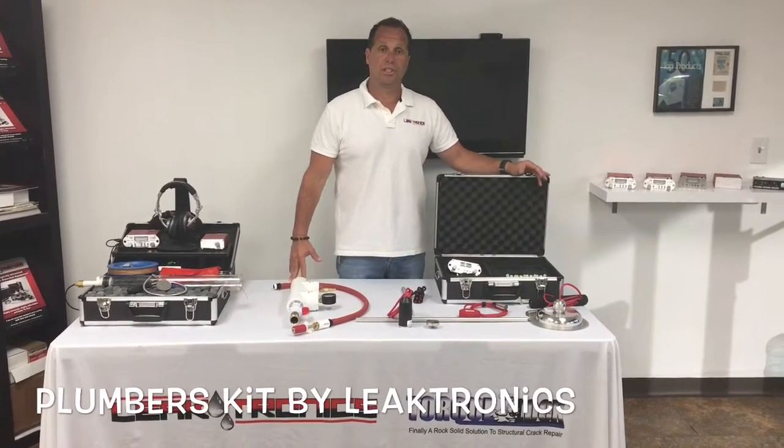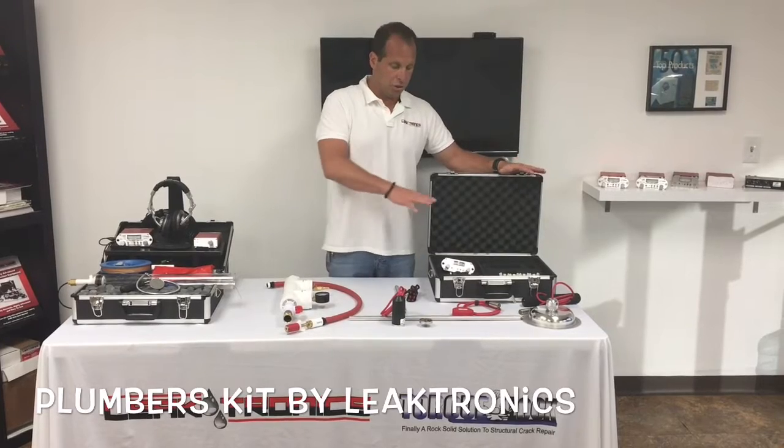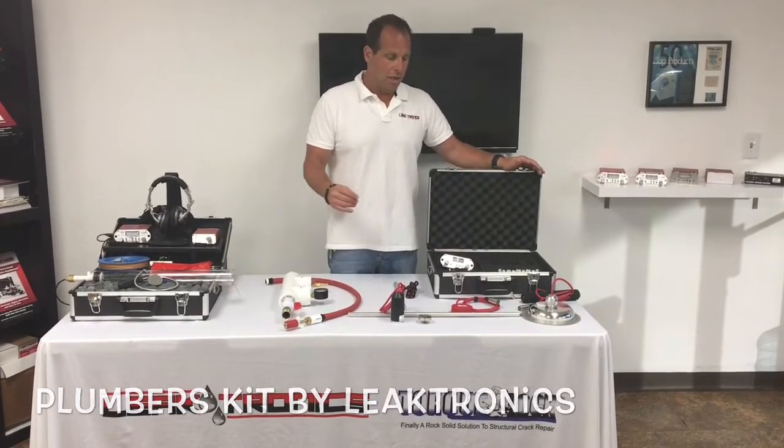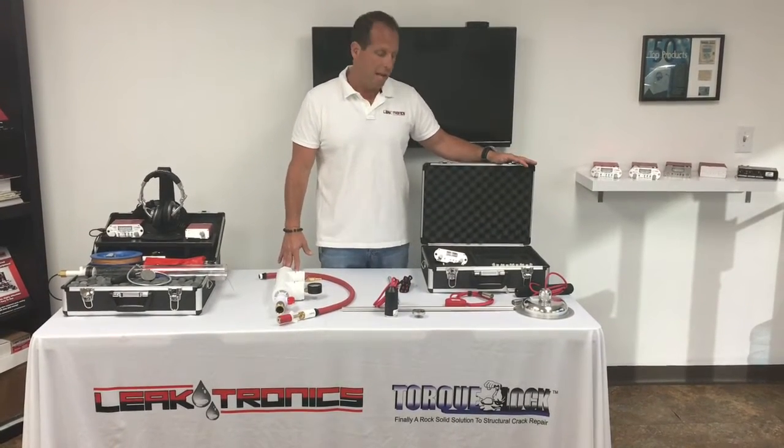We're here to do a demonstration today of using our Leektronix plumbers kit. We're going to show you some of the components right now, then we're going to go out in the field and show a demonstration on actually finding a leak in a residential slab.